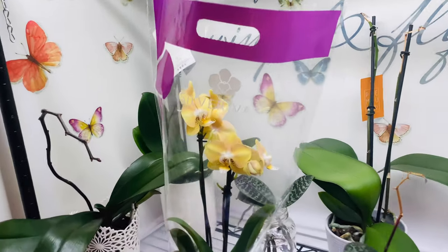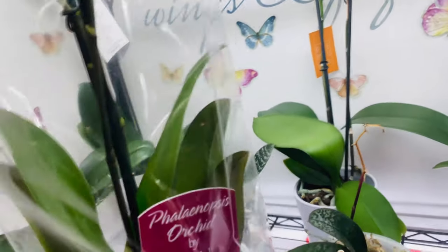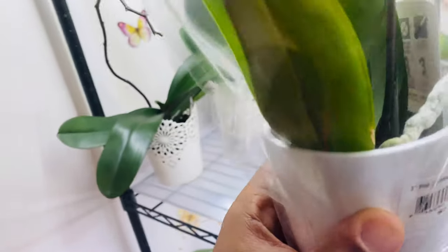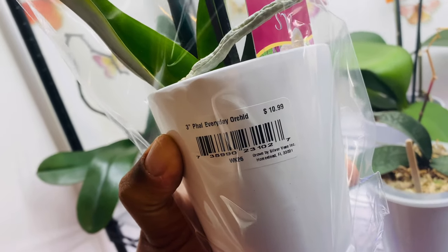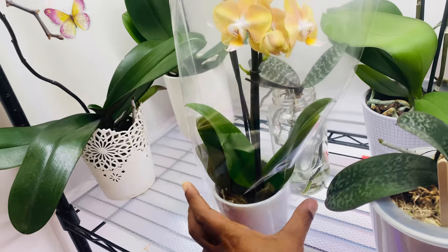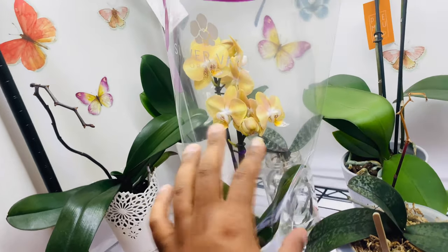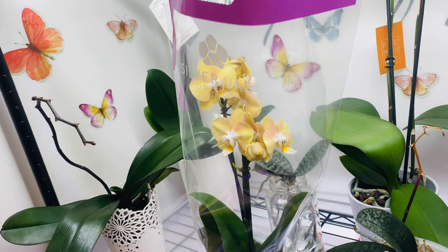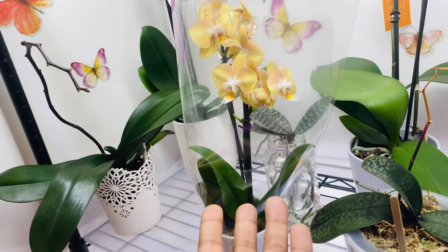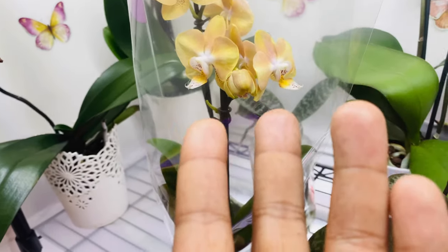Check out this beautiful phalaenopsis orchid — it's a silver vase orchid. If you look at the tag it confirms it's a phalaenopsis by SV. The leaves are absolutely gorgeous and it appears to be healthy. This orchid was ten dollars in a three-inch pot. I left the plastic on it because that plastic is going to reduce cold windings or heat blasts to reduce some of that shock, so it can acclimate. Acclimation is a plant — or a person — getting accustomed to their new growing environment.